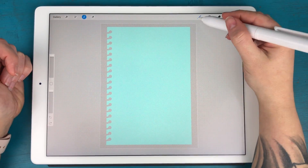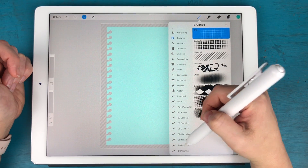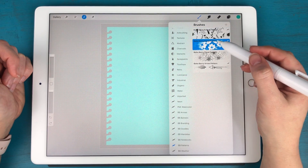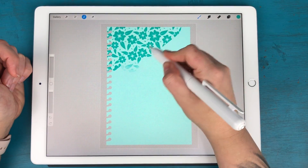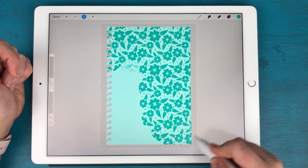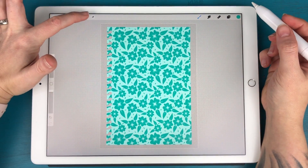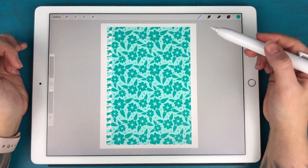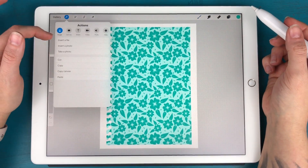I'm going to use one of my pattern brushes — I'll go with the one with the big bold flowers — and just draw that pattern across the page. Then I'll release the selection. Now you can see I have that patterned paper.